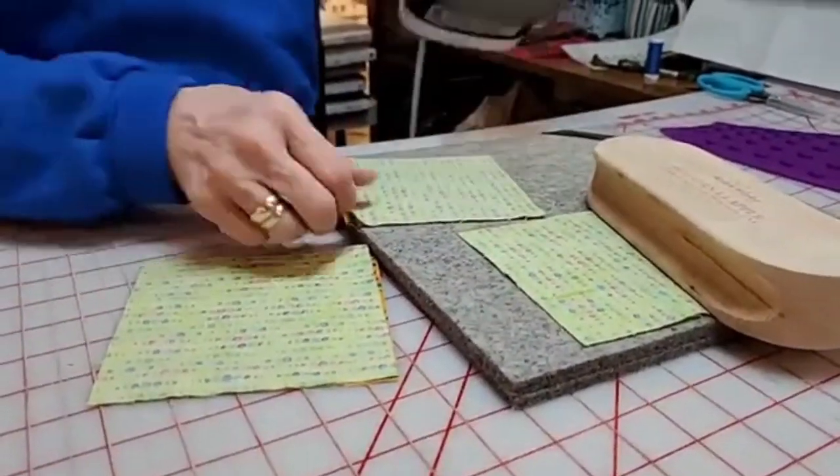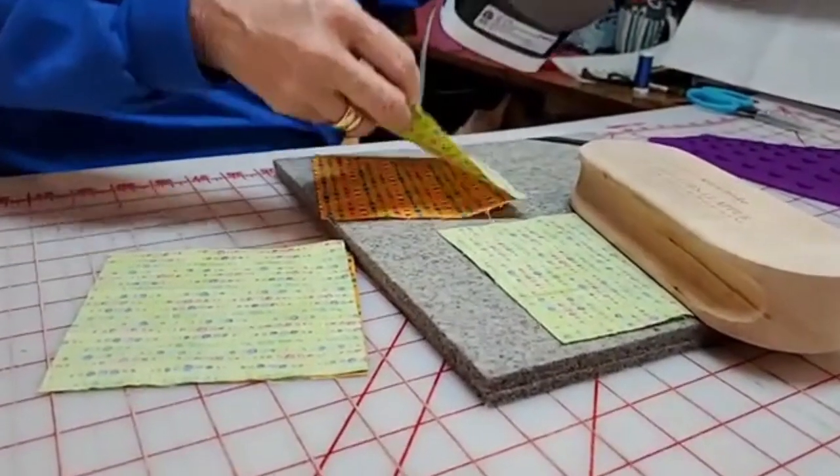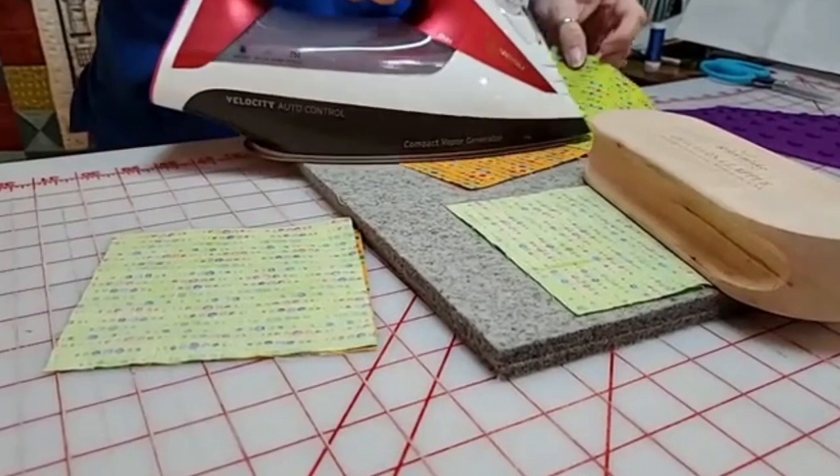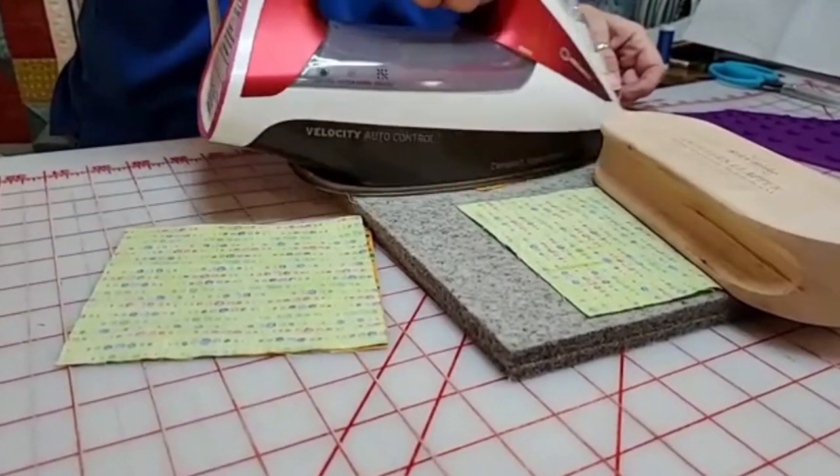Once again, this feels really awkward because I am right-handed. There we go. Switch over. Now you're back to normal.